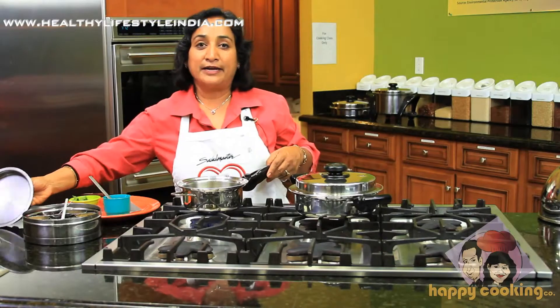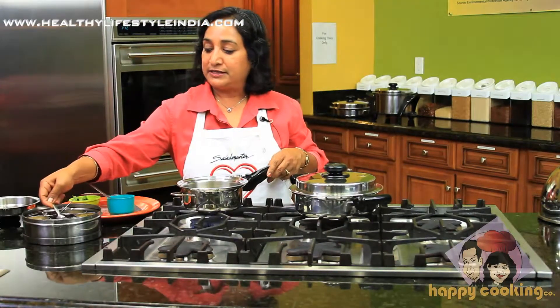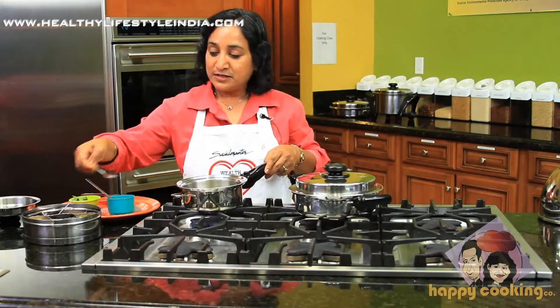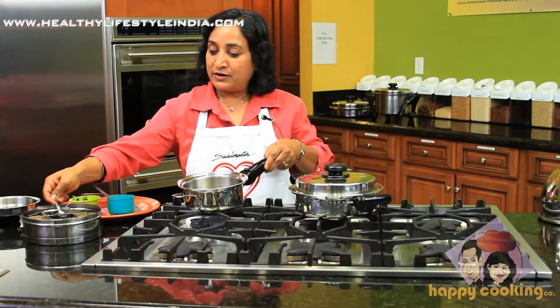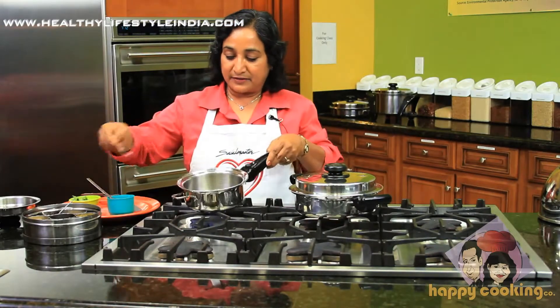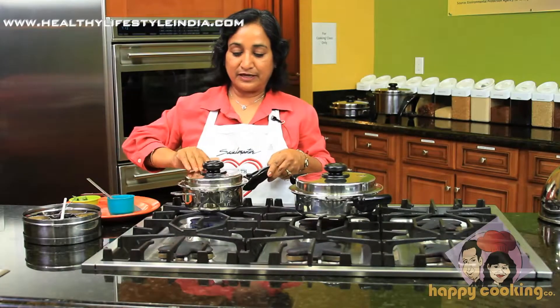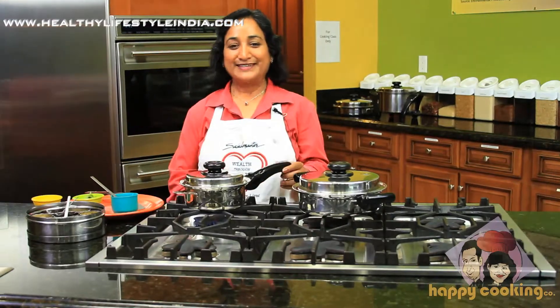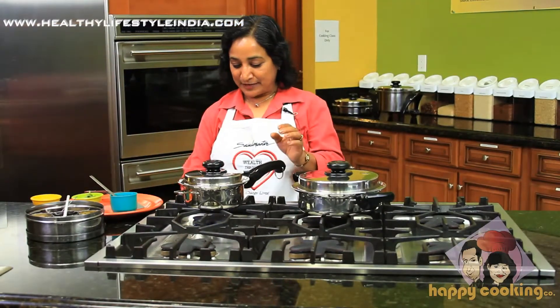We are adding the chonk to the dhokla. We added a little bit of mustard seeds — rai — and mustard seeds are going to splatter, so what you do is cover it with the plate and wait until it starts splattering. When it starts to splatter, reduce the heat to low.